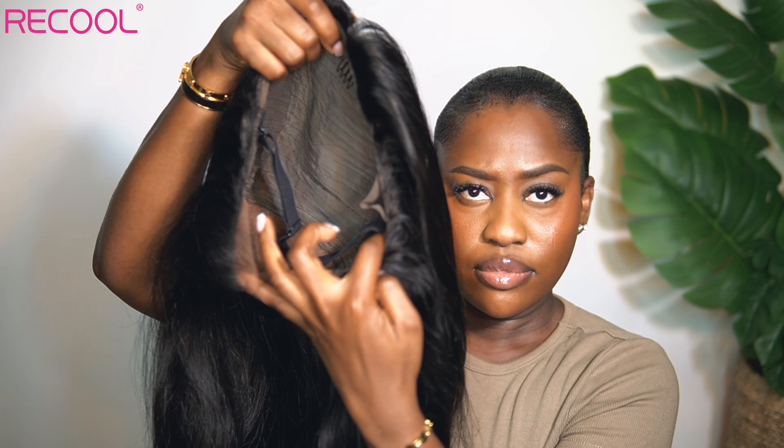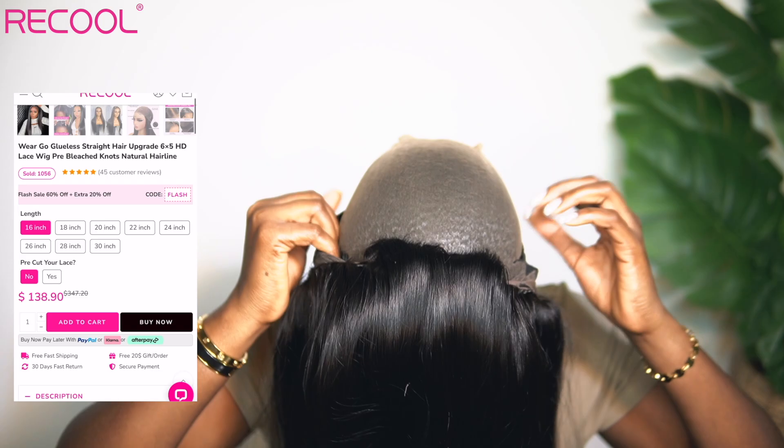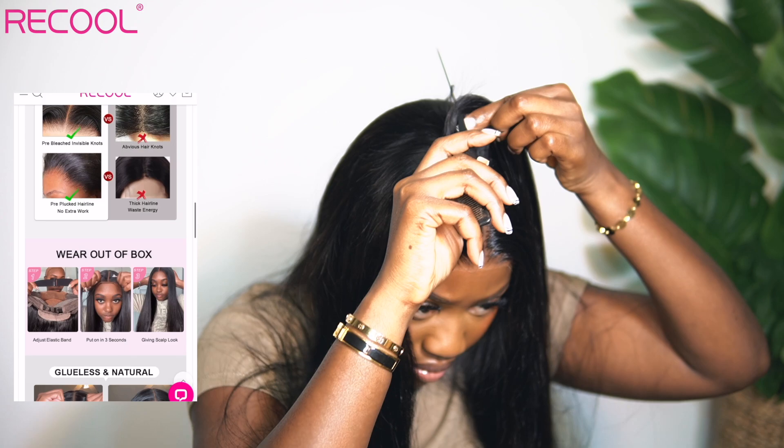This is because everything was pre-done: pre-cut, pre-bleached, pre-plucked, pre-styled, pre-everything. Without twigs — and that's a major thing because we've seen all the pre-pre-pre-wigs done, but this one was without twigs. That's the reason why it was so short. I literally installed this hair in less than 10 minutes. All I did was get it out the pack, put it on my head, define the part, and straighten the wig.